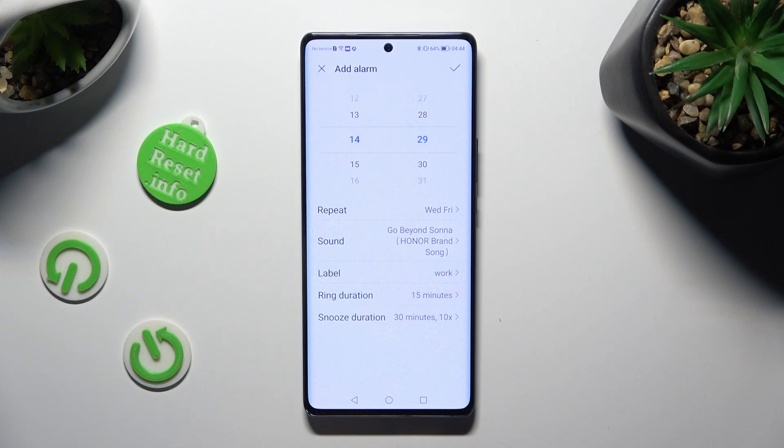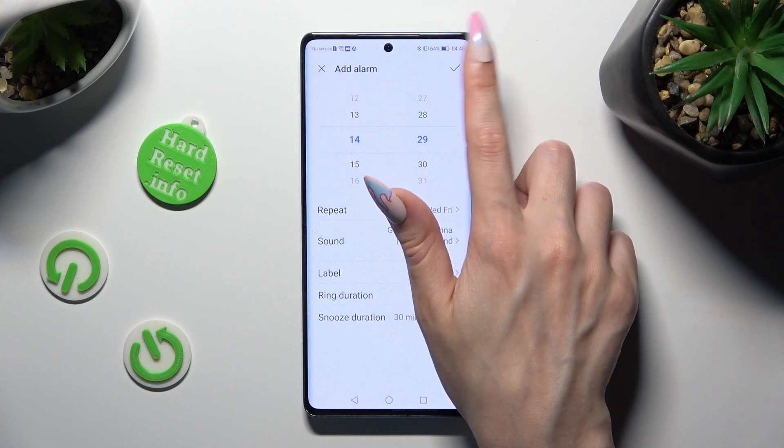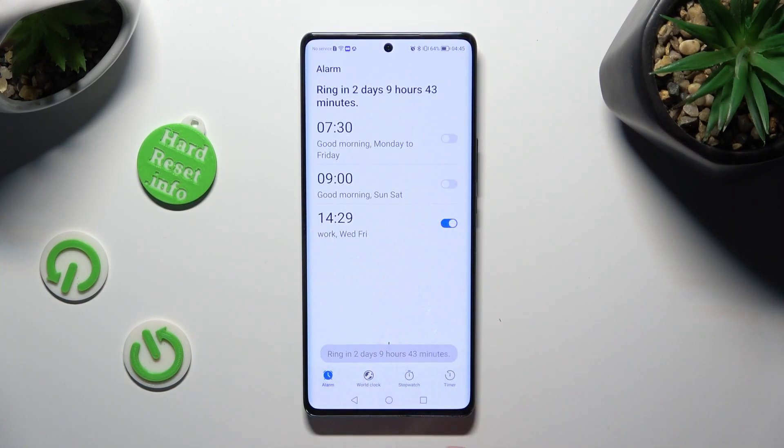Lastly, select the check mark at the top right corner to save your alarm. As you can see, mine was successfully added.